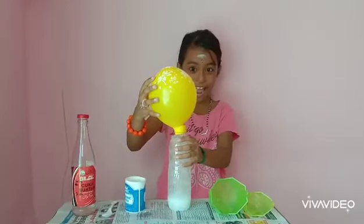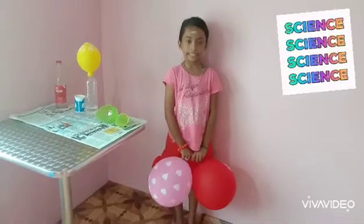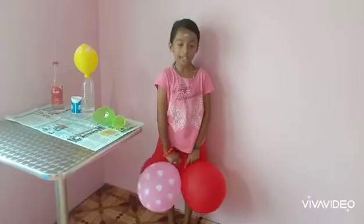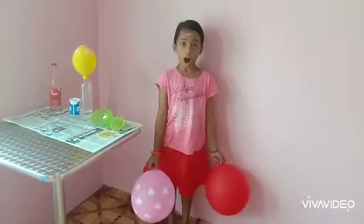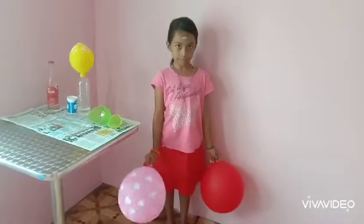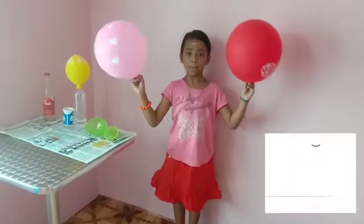Do you see the magic? The science behind it: the vinegar and baking soda turn into an acid-base reaction. The reaction creates carbon dioxide that bubbles up. The gas expands up and out of the bottle, inflating the balloon. Another cool thing — carbon dioxide is heavier than air.